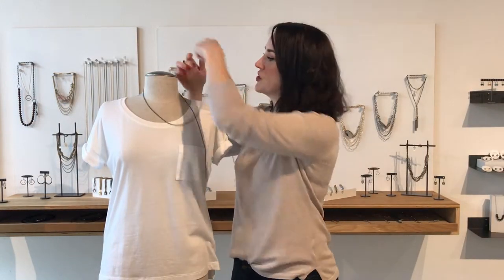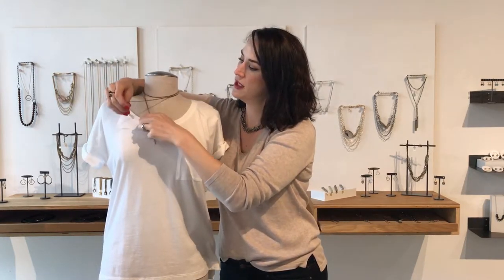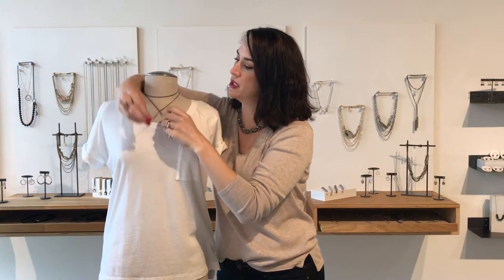The last way you can wear this necklace is by wrapping it around your neck and tying it for a shorter lariat. Again, throw a second knot in there if you're worried about losing it.